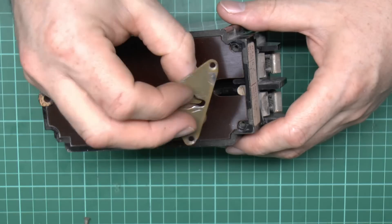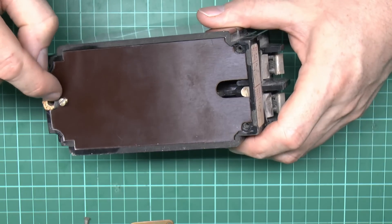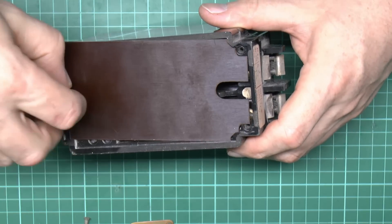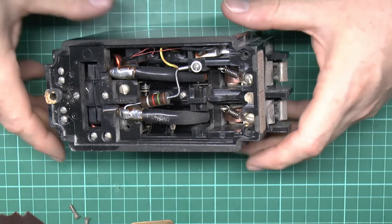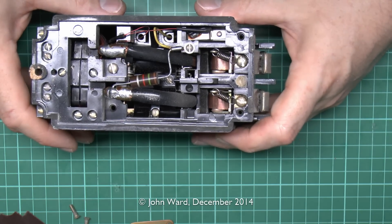It's just a keyhole slot to hang the thing on the wall; there would have been another screw to secure it at the bottom. It's plated on this sort of paxolin or similar arrangement. And here we are inside the device.